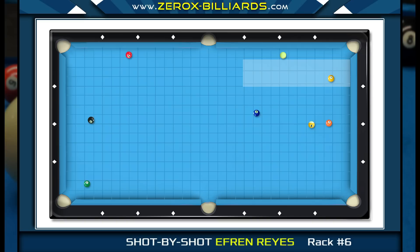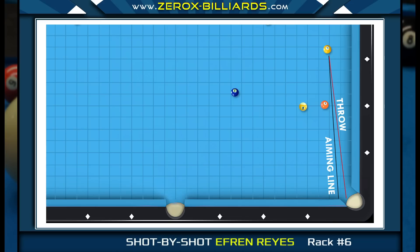When many players attempt thin cut shots like this, they tend to undercut the shot, sending the object ball into the cushion. On thin cut shots like this, you want to aim to overcut the object ball slightly, since when the cue ball strikes the object ball at this angle it's going to throw the object ball slightly. So by overcutting the one-ball, it should head toward the corner pocket.